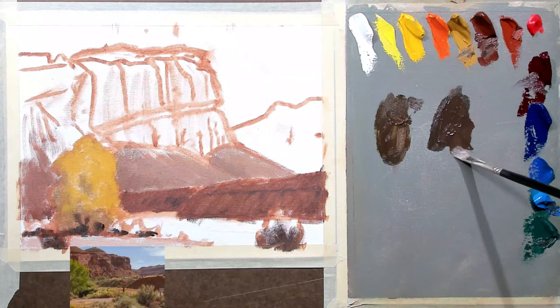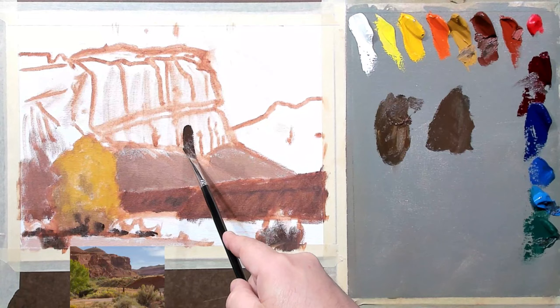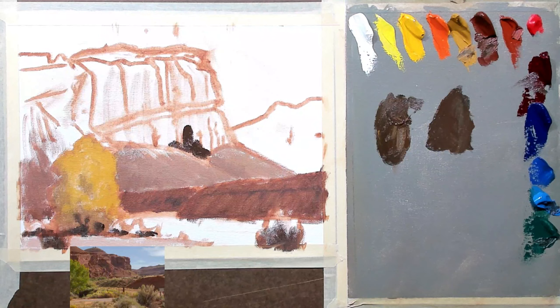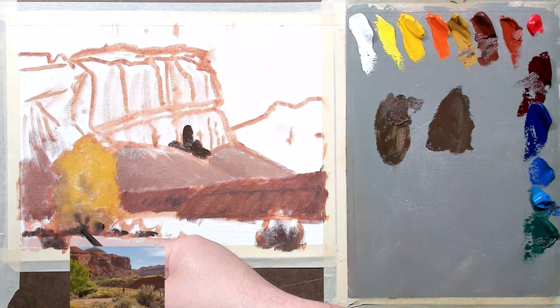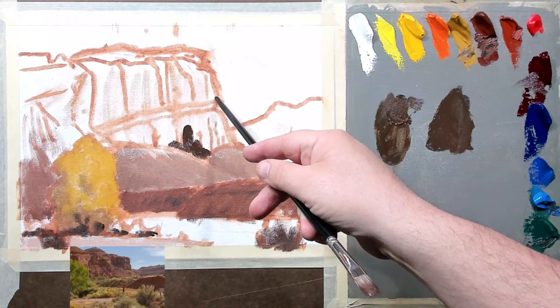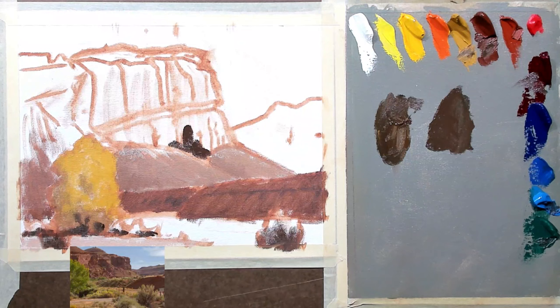I'm gonna switch to my number four bristle brush and grab some of this. I'm gonna put a stroke down and test it out — I think that's way too dark. See how this just jumps way out, and the darkness of this is about the same value as this right here. This is ultra important: we don't want anything else back in here to get as dark as what we establish right up in here. If we do, that's gonna completely kill our aerial perspective and our depth.